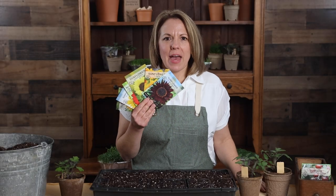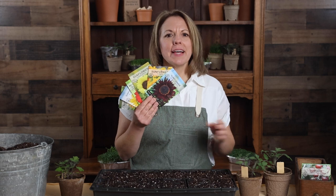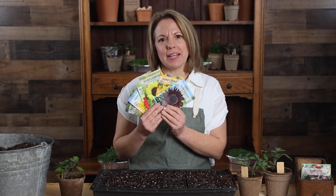Hi gardening friends. I'm Patti from Sew Right Seeds. I'm excited to share our sunflower collection with you.